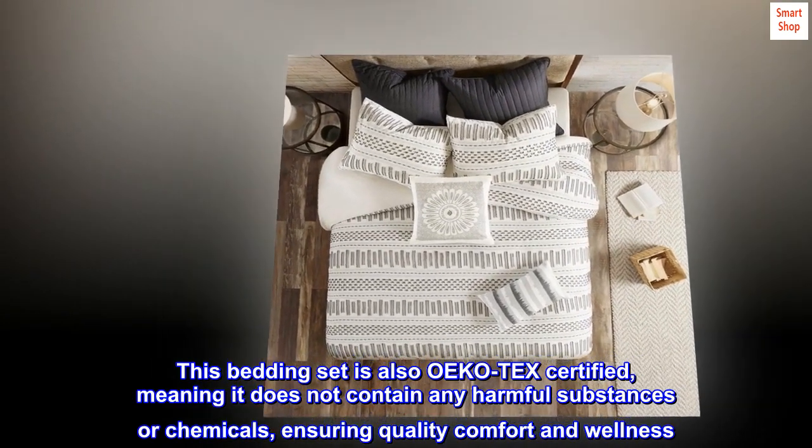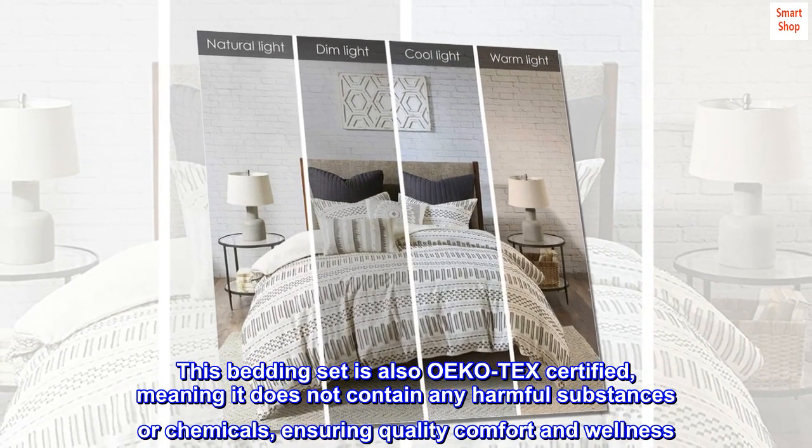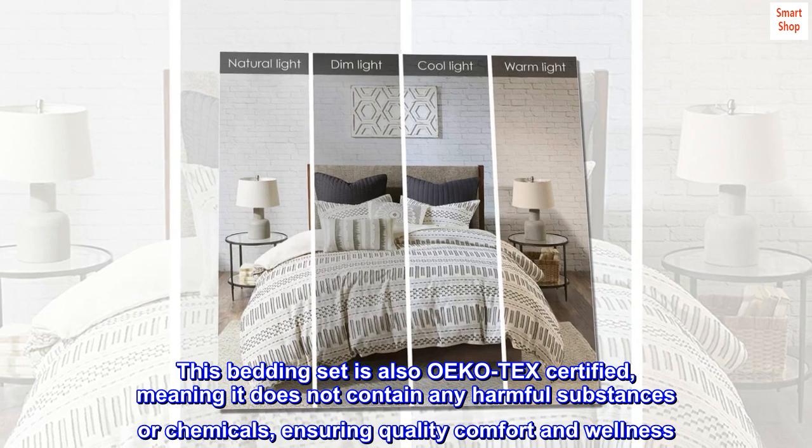This bedding set is also OEKO TEX certified, meaning it does not contain any harmful substances or chemicals, ensuring quality comfort and wellness.